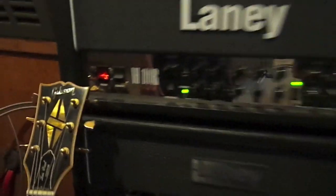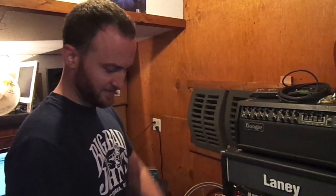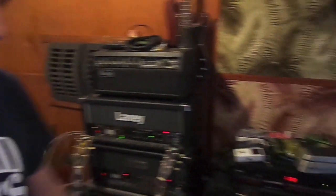Those are amps. There's two of them. The guitars go into those via a cable — or several cables. There's a lot of cables here. And then that's an acoustic guitar over there.